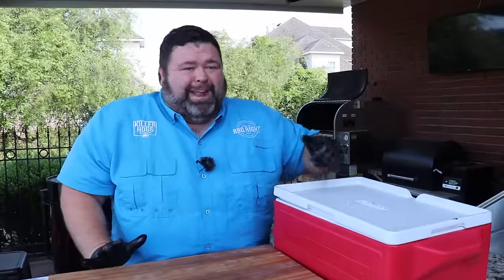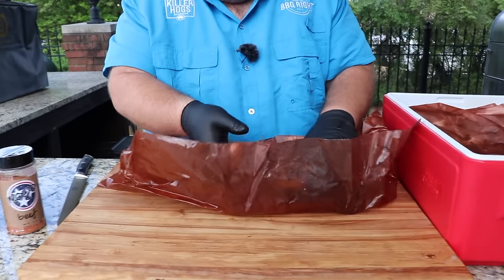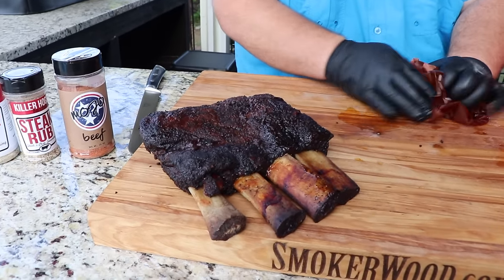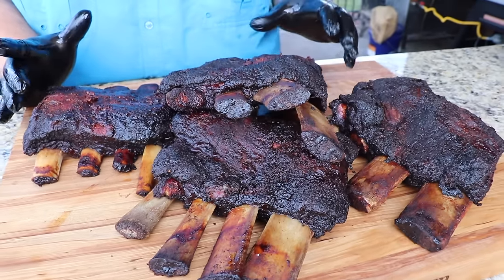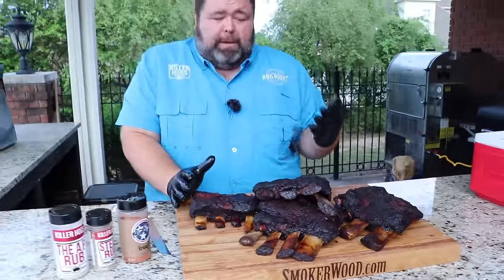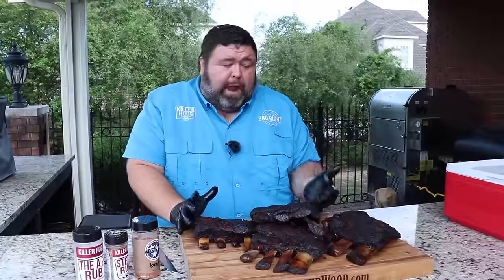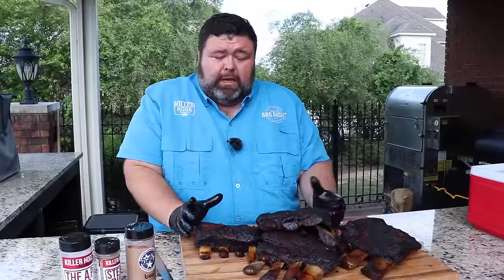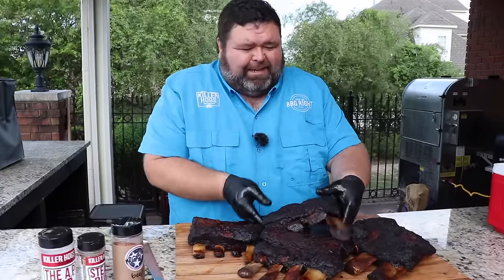Now this is what we've been waiting on — pulling these beef ribs out. Look at them, that's awesome. Be careful with them so they don't fall apart. We let our beef ribs rest for one hour in the cooler, then pulled them out of that butcher paper wrap. You can see the bark is still just as beautiful as it was when we wrapped them, because the paper absorbs all that moisture that renders out during that last final stage of cooking, and it leaves you with that really great tasting bark.